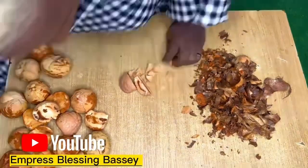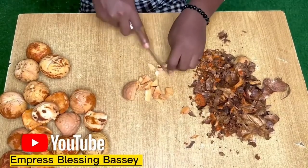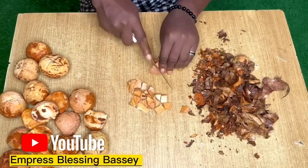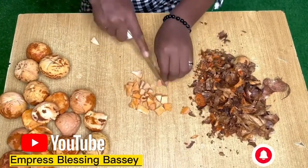Be careful not to cut yourself because this thing is super hard. I was supposed to grind it but I didn't have anything to grind it with, so I'm going to use it just like that. If you like, you can grind it, or you can just use it as-is.